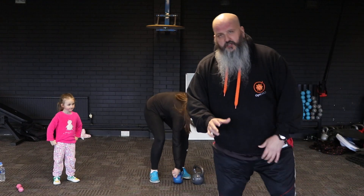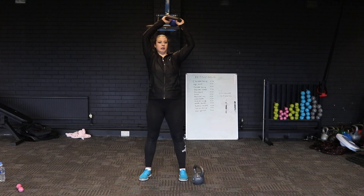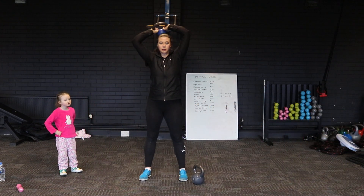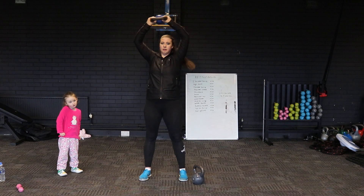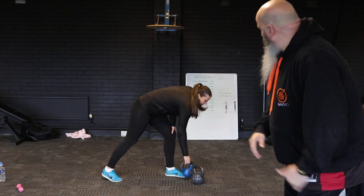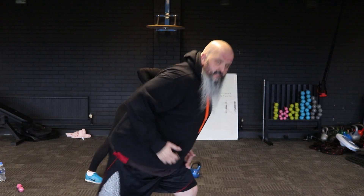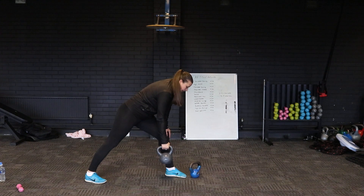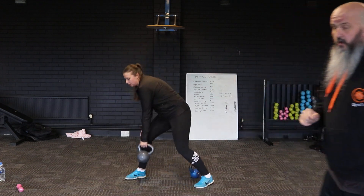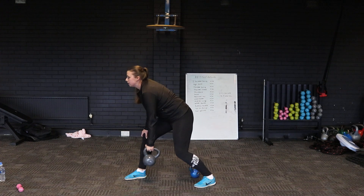Next exercise is going to be halos — just move your arms around your head. Then we've got a bent over row coming in. Try and get your body into this position: spine straight, elbow close in, tuck in nice. Keep that elbow tight and squeeze. Head up to the side, put forward. Again we're doing 20 reps on this one — get that back straight, keep that elbow tight.